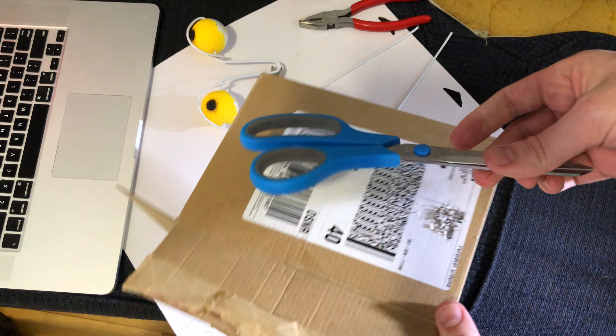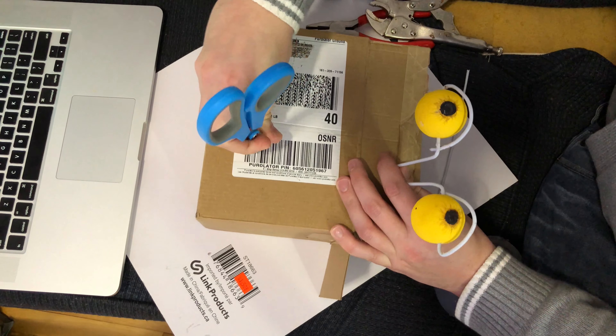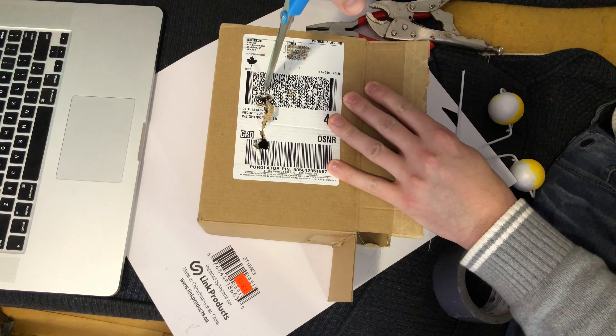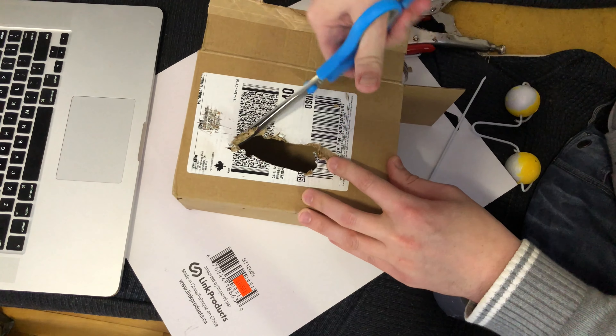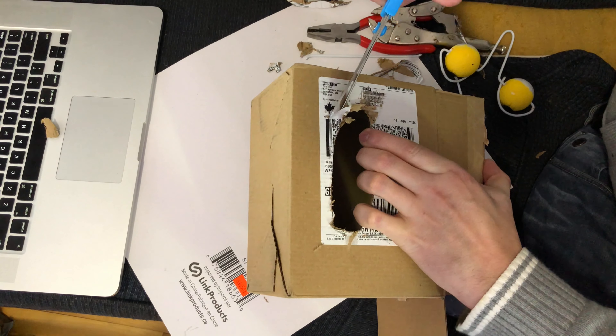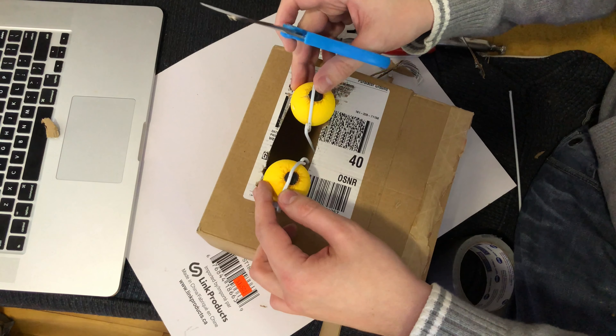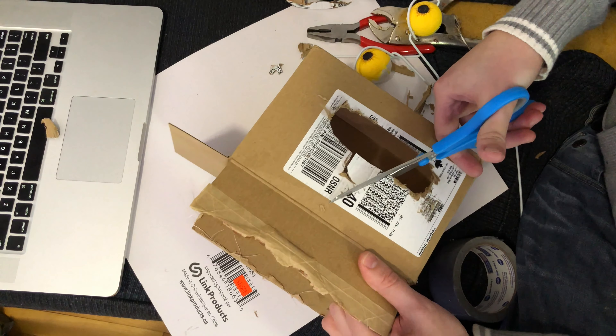I just found a cardboard box, I think from Amazon or something. I'll get out the trusty scissors — I have to make a hole for the eyeballs. Cut away — almost there — and there we go. That's just where the eyes are going to go for the goblin.